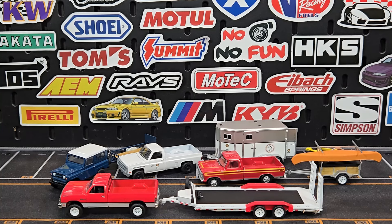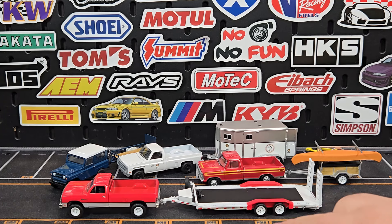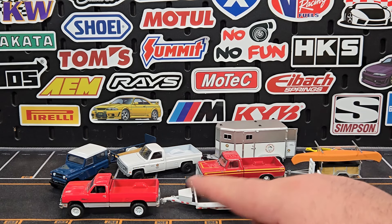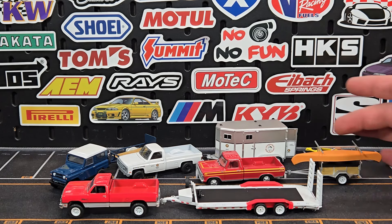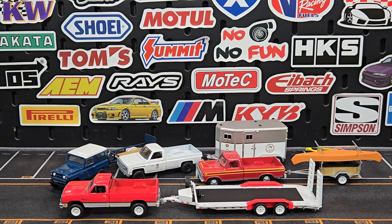That is Hitch and Tow series number 31 from Green Light. I wasn't really going to continue doing trailers, but this is a pretty good release — it still doesn't feel old even after 31 releases. Everything still feels pretty fresh, and dropping in a new casting here or there helps too. They definitely need some new trailers though. Anyways, appreciate you guys — don't forget to subscribe, come back for more diecast action. As always, love from the cast — peace.